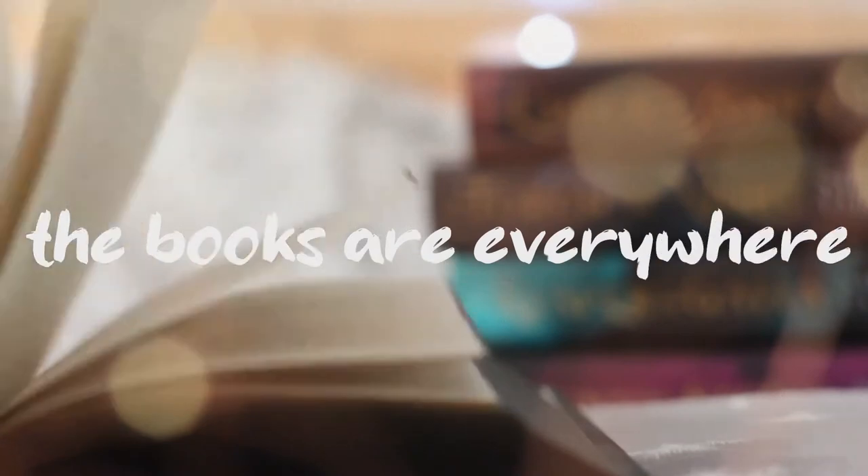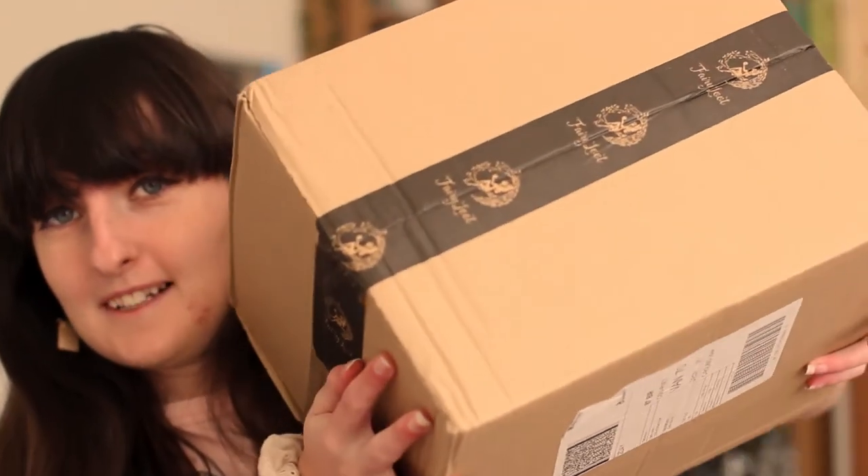Hello and welcome back to The Books Are Everywhere. Today I am here with my very first unboxing video. We have this massive box to unwrap. I've been saving this for a couple of days just to especially unwrap it on video for you. I'm super excited to unbox this. I know what's inside — I've been waiting for it for a while. I ordered this back in November and I can't wait to talk to you guys about it. So yeah, let's get started.